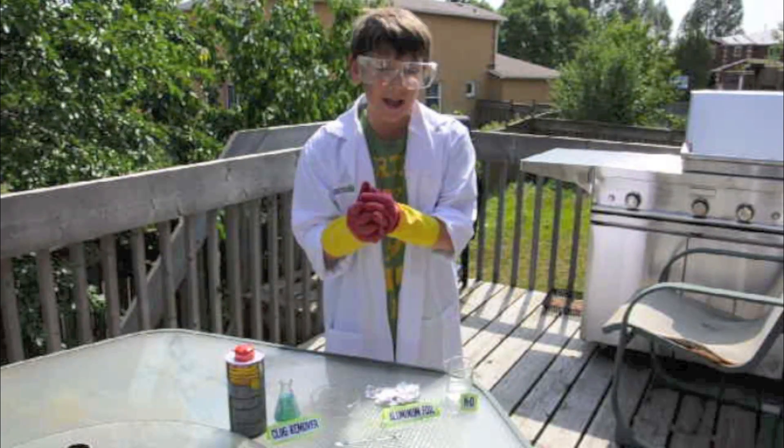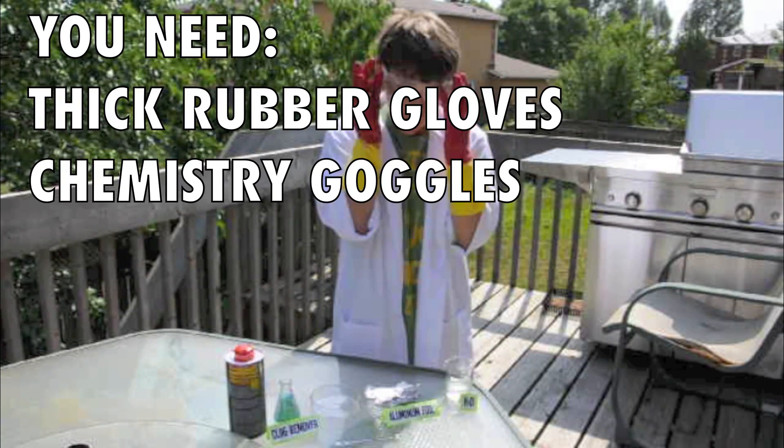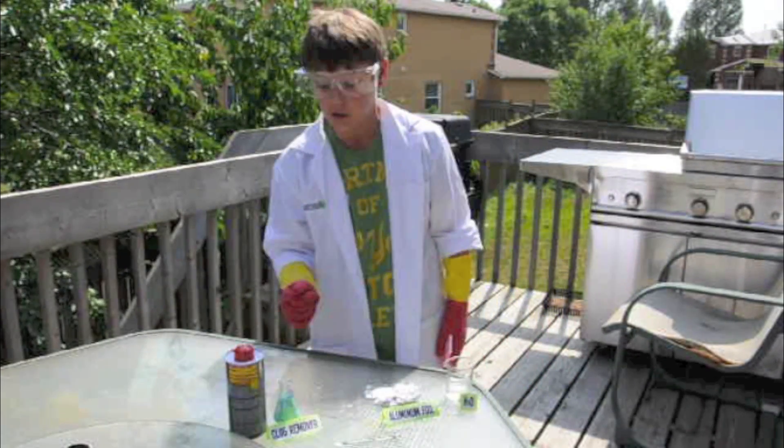This is a very dangerous experiment. I'm not joking. You need rubber gloves, goggles — that part is very important.